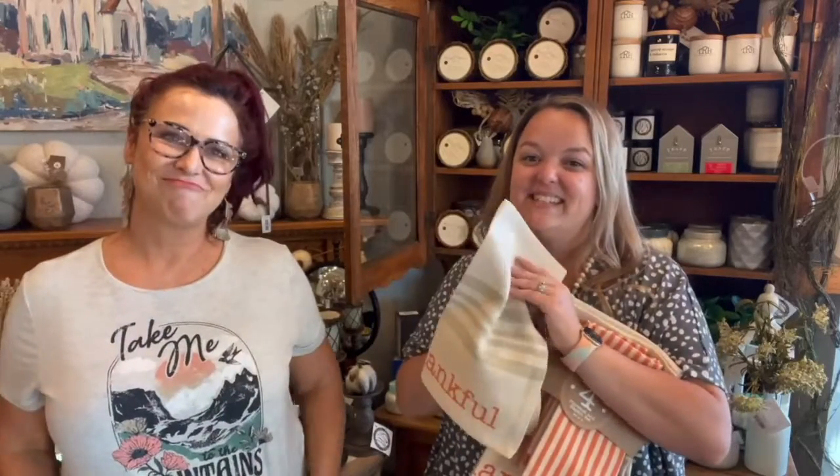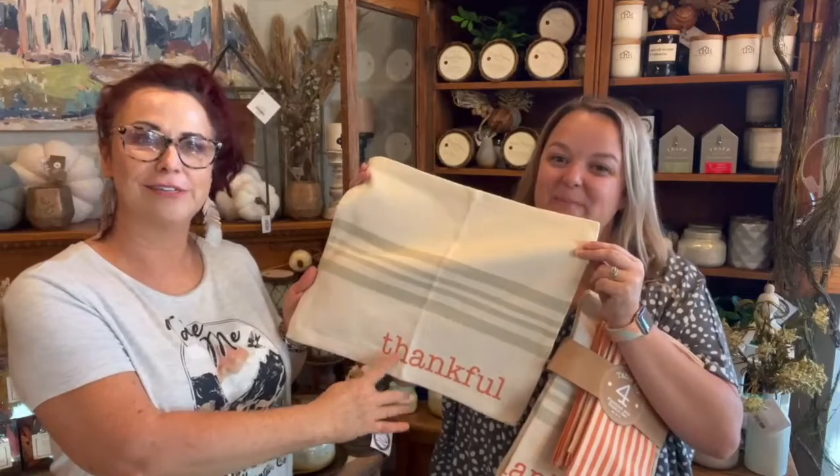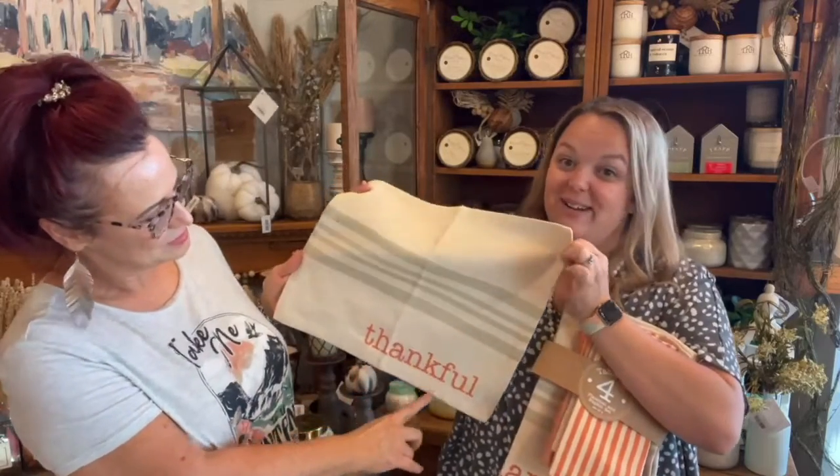That was 106. We are on 107, and it is the thankful placemat and napkin set. The beauty of this is it's a set. There's four napkins and there's four adorable placemats. This is a new set from Mud Pie. Look at that cute font. Super cute. Love this. There's also a Christmas set that will be going with us to Lebanon — we're plugging mistletoe merchants coming up.